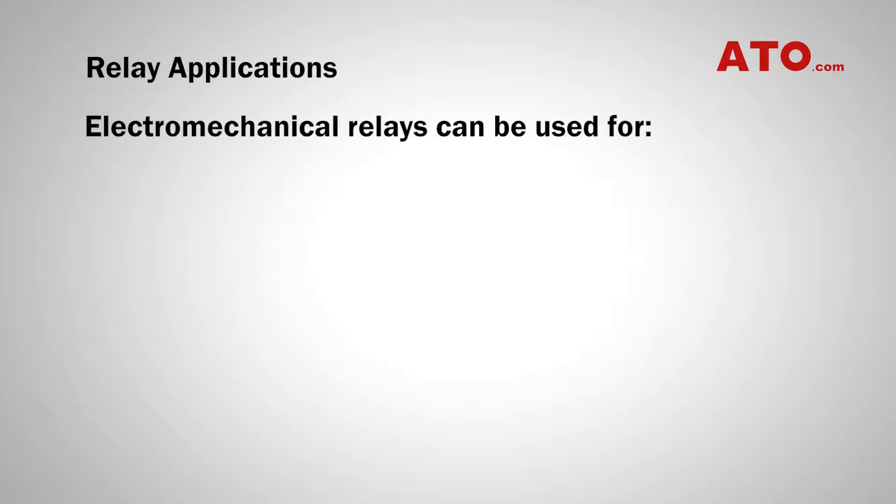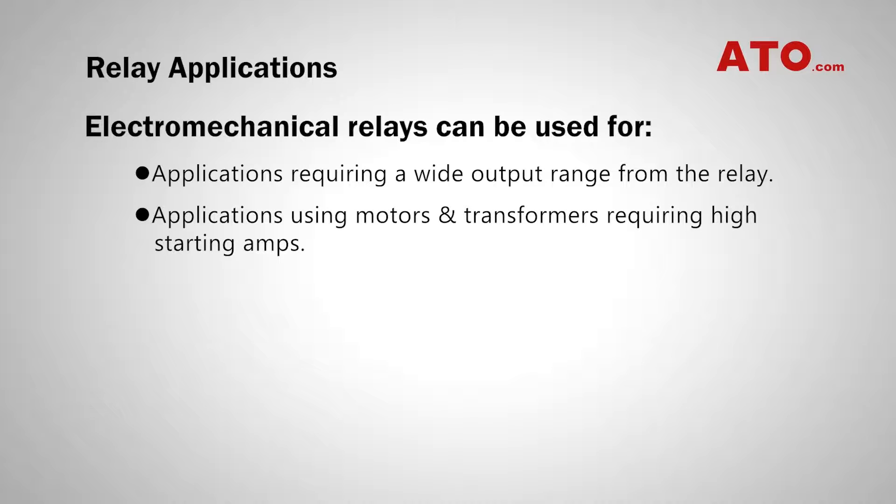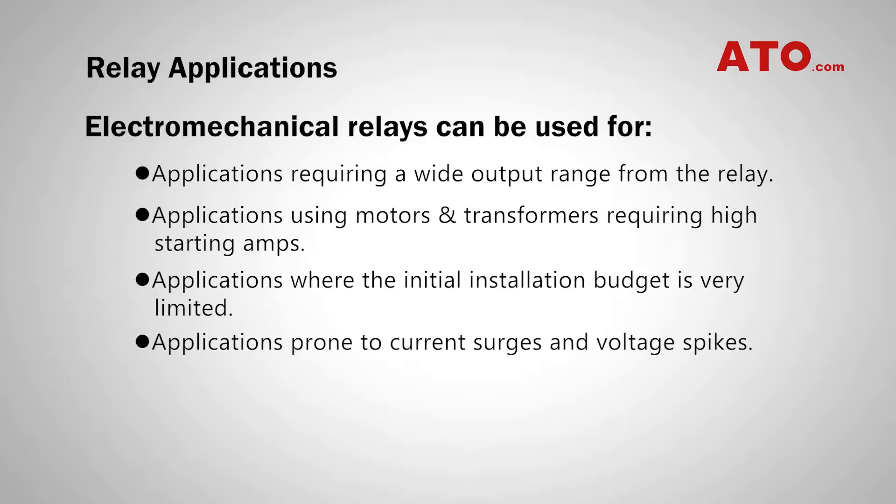Electromechanical relays can be used for applications requiring a wide output range from the relay, applications using motors or transformers requiring high starting amps, applications where the initial installation budget is very limited, and applications prone to current surges and voltage spikes.